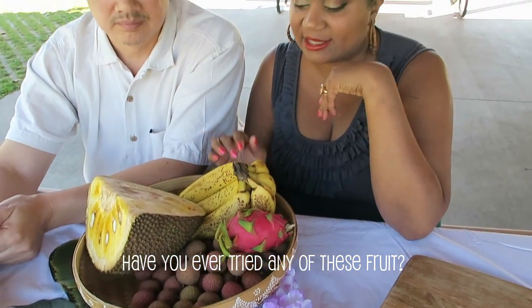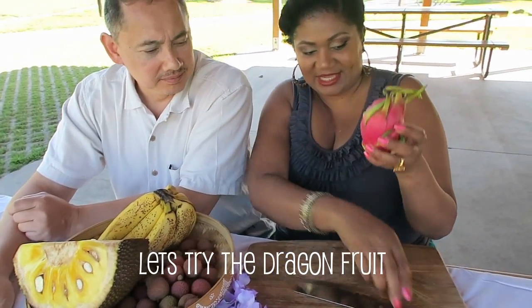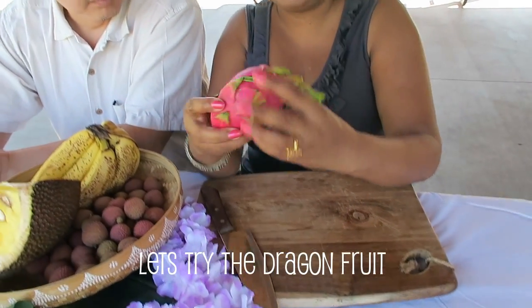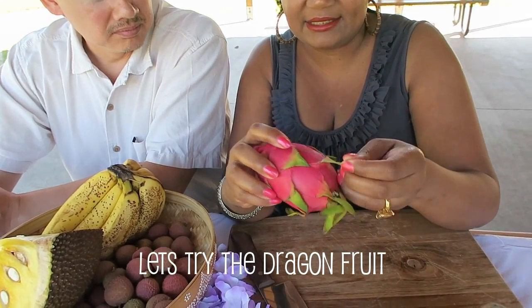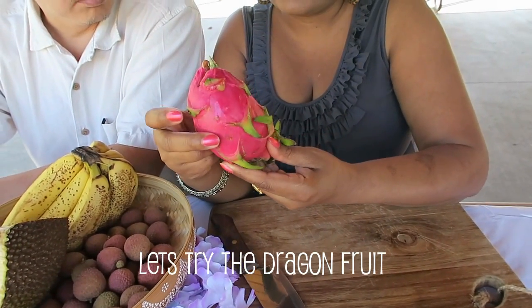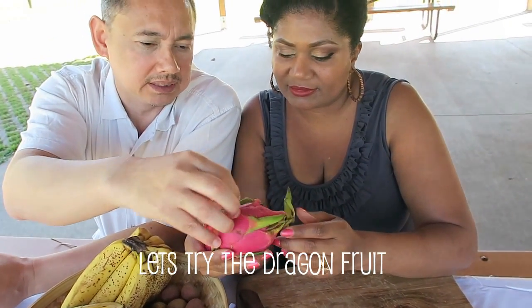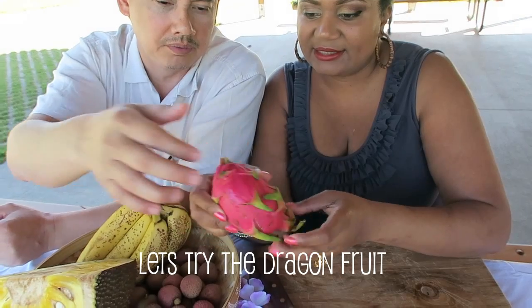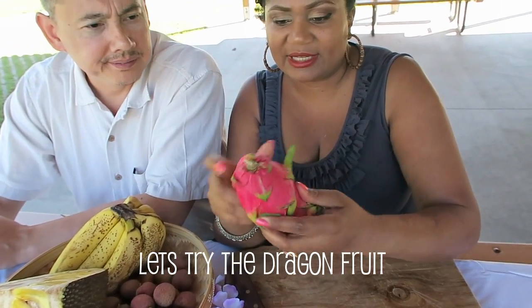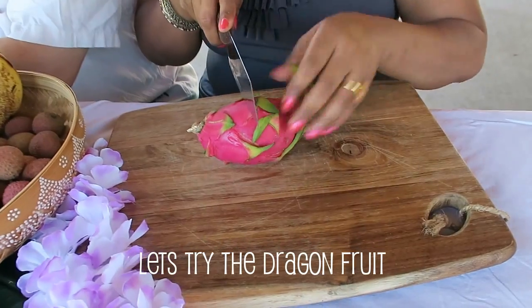Old-fashioned bananas, nothing special there. Let's try the dragon fruit first. It's got these overlapping — what would you call them? They're like petals, yeah, interesting overlapping petals. Okay, I'm just going to go ahead and cut it in the middle.